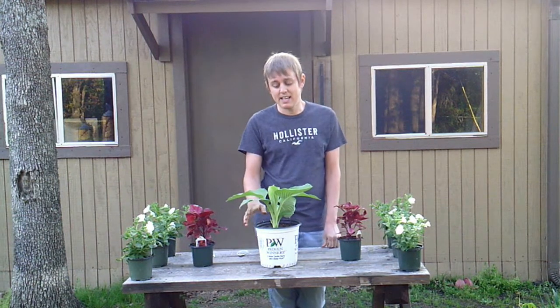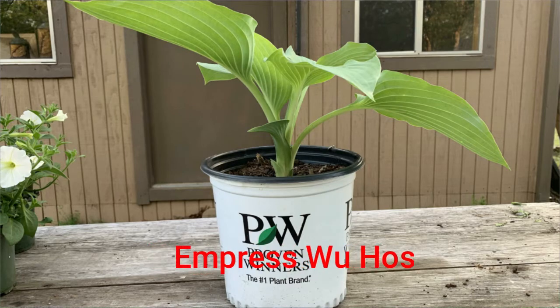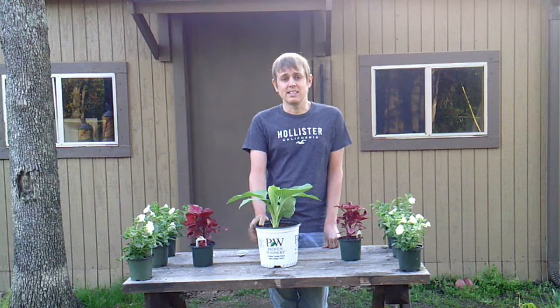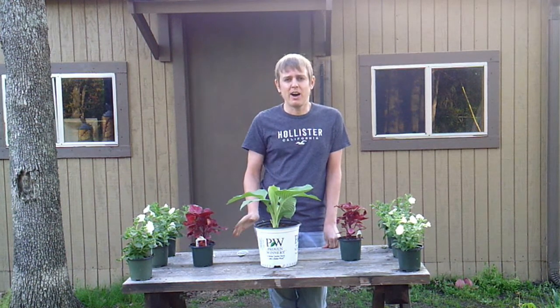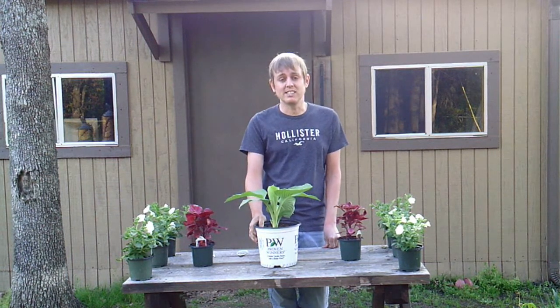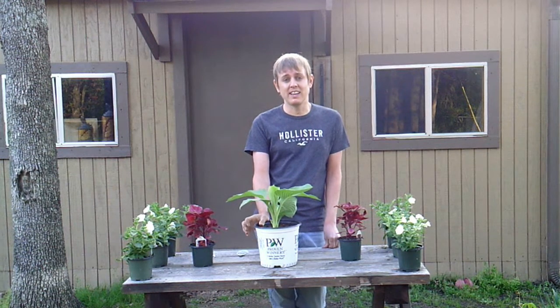And then the last type of plant that I'm going to be planting today is a perennial — it's a hosta called Empress Woo Hosta. This one I am most excited about because my other hostas in the front yard get about one maybe two feet tall, but this one will get up to four feet tall and six feet wide, so I'm very excited about where I'm going to be putting it because I think it's going to look great.